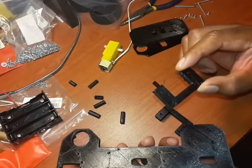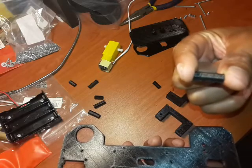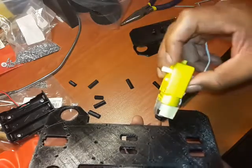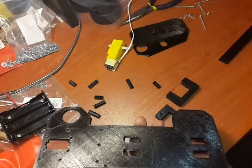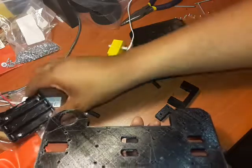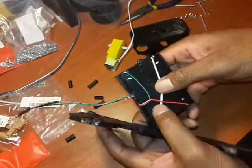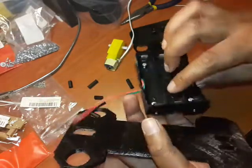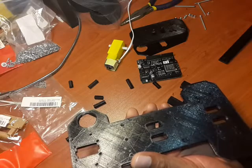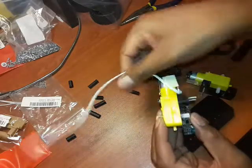Motor holders — you're going to need two of these. You'll need your 20 millimeter standoffs, and we're going to see how to mount the TT geared motors onto it. Time allowing, we're going to mount a microcontroller, and lastly we'll attempt to mount your battery holders. I love these — these are the 18650 battery holders, and you can pick up lots of these for a very low price. Let's get started.